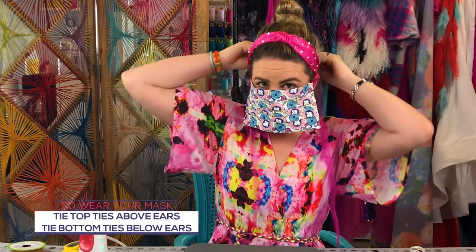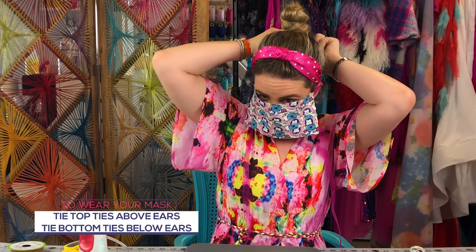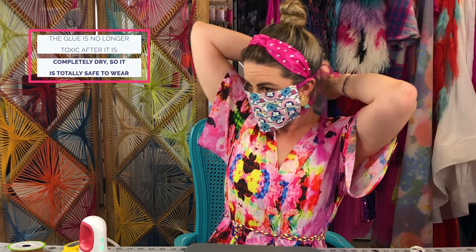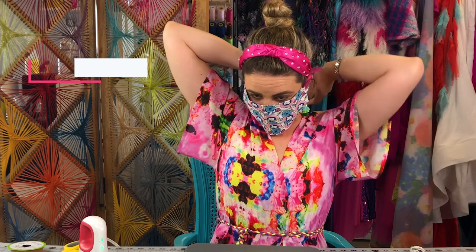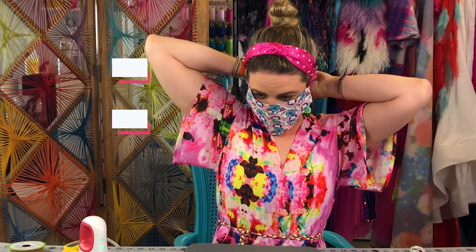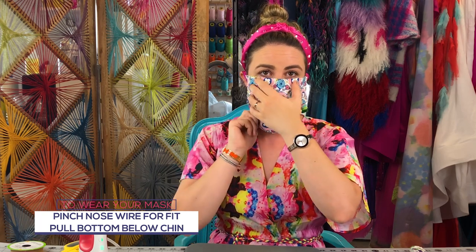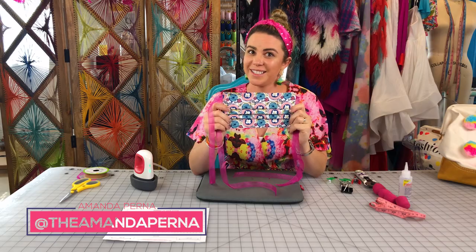Now that the mask is dry, here's how to wear it: tie the ties around your ears and in the back of your head — you can do a bow or a knot, I like a bow. Tie the other two behind your head, then pinch your nose piece down and adjust as needed. Make sure it covers your nose and mouth and fits as snug as possible. I'm Amanda Perna at The Amanda Perna — thanks for watching and stay safe!